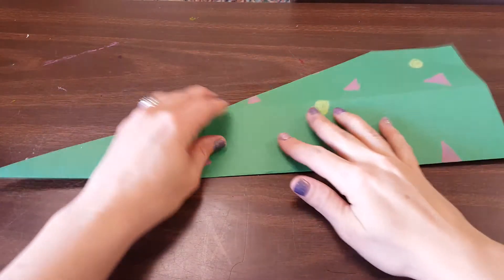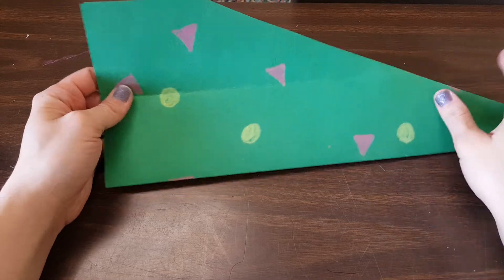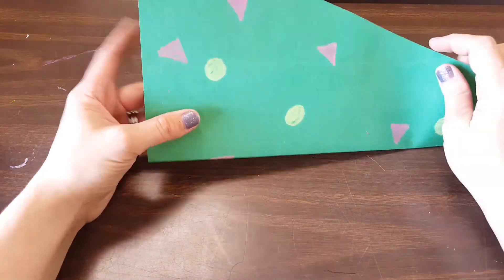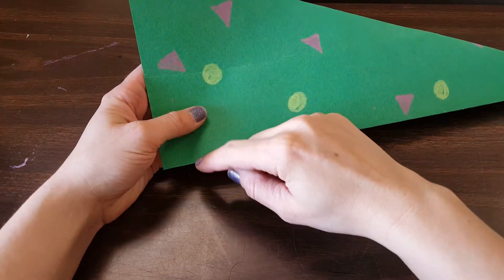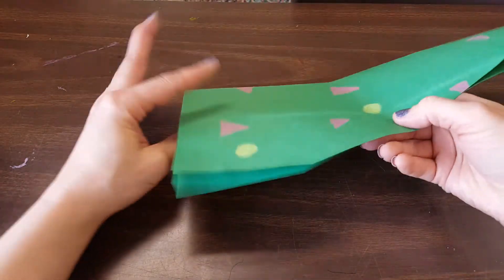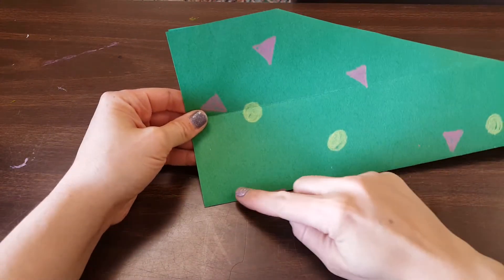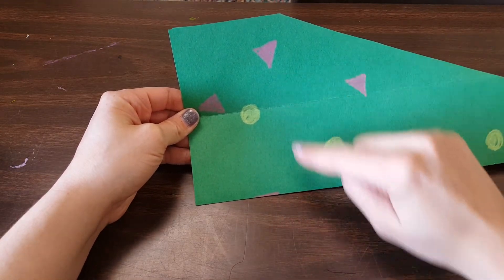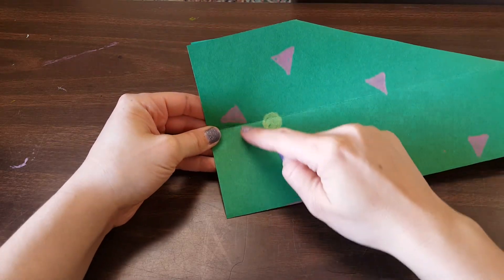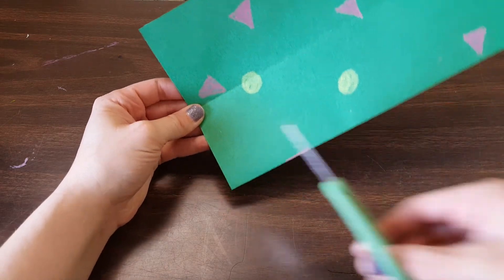Now we are going to fold that piece of paper in half again. You can imagine that this is a taco shell with all of our filling inside. We want to cut so that things are falling out of our taco shell — make sure you're holding it so the fold is on the bottom, like a taco shell. We are going to be cutting strips into this taco shell. If you want to give yourself some pencil lines to help guide you, you can, but I'm confident enough to just cut my strips.